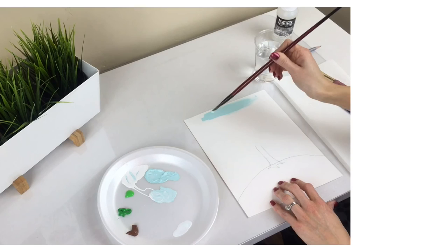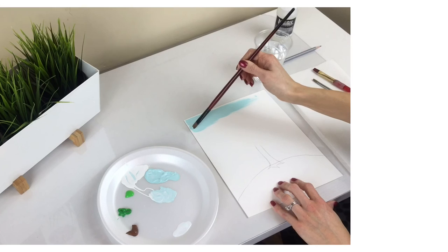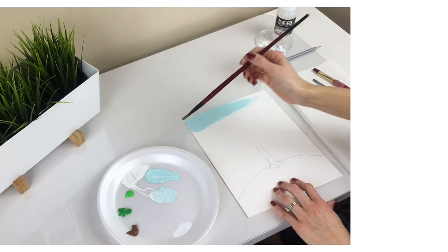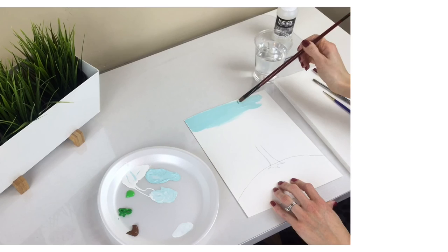Paint the darker shade at the top and gradually get lighter and lighter toward the bottom. This process is called gradation. Don't leave any of the white from the paper showing.